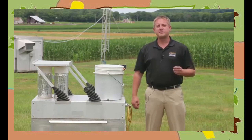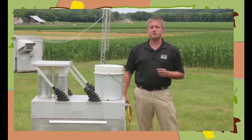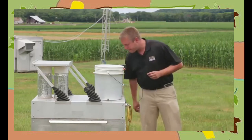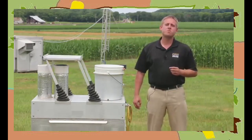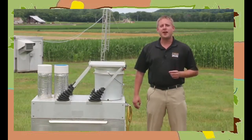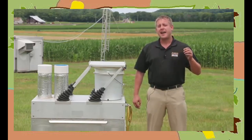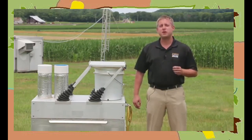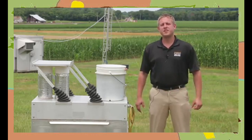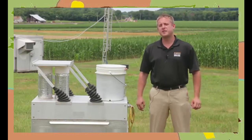Prinsip kerjanya: jika terjadi hujan, maka sensor akan memberikan trigger kepada sistem kontrol untuk membuka tutup tempat penampungan air yang digerakkan oleh motor listrik. Selama hujan, penutup tersebut tetap terbuka. Kemudian setelah hujan berhenti, maka penutup akan bergerak ke posisi semula sehingga air hujan yang di tempat penampungan tidak terkena kotoran lain karena tertutup rapat. Barulah sampel air hujan tersebut dikirim ke laboratorium kualitas udara BMKG untuk dianalisa.